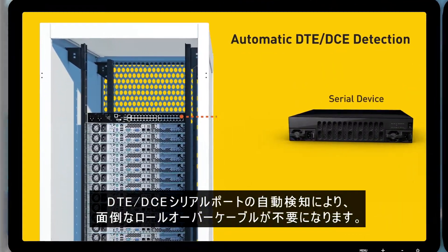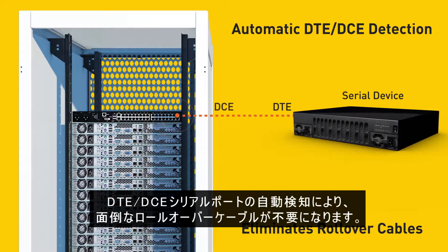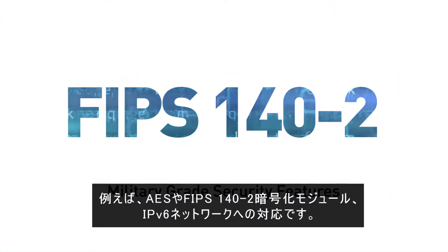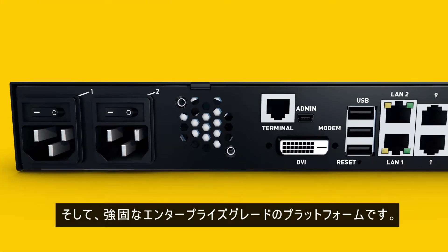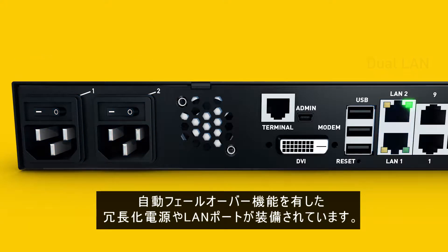Automatic DTE-DCE serial port detection to eliminate the use of cumbersome rollover cables. Military-grade security features such as AES and FIPS 140-2 encryption and IPv6 networking. And a powerful enterprise-grade platform including dual power supplies and LAN ports with automatic failover.